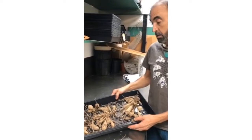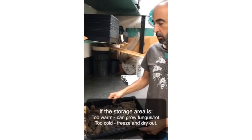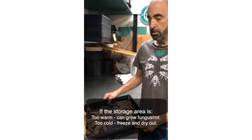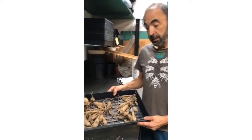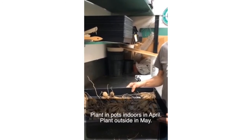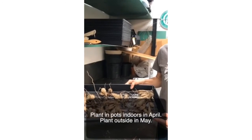Overwintering them is tough because if they're too warm they can get a fungus and rot, or if they're too cold they could freeze. Sometimes they'll dry out, so they kind of need the perfect conditions to overwinter. But if you're lucky, you'll get them looking like this in the spring, and then you can plant them in pots indoors in April or so, or you can wait until mid-May and plant them outdoors.